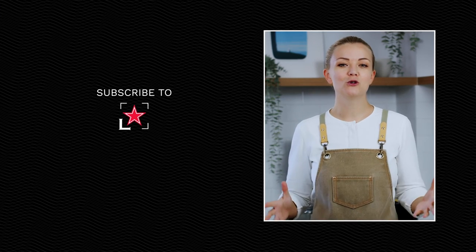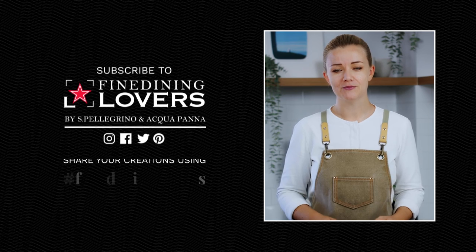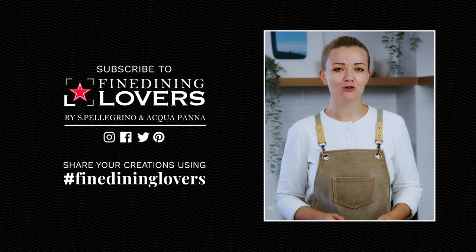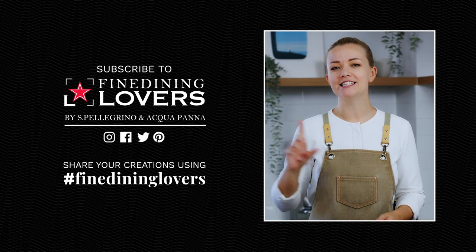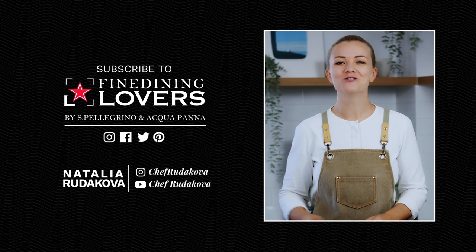I hope you've enjoyed this video and learned a little bit more about the mysterious world of fine dining today. Please check out other episodes in this series and discover the secrets of fine dining with me. Don't forget to subscribe to the Fine Dining Lovers channel for more great food videos, and share your creations on social media using the hashtag FineDiningLovers. I'm Natalia Rudakova — thank you for watching and I'll see you in the next episode.